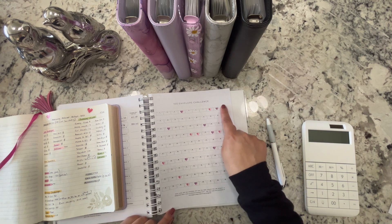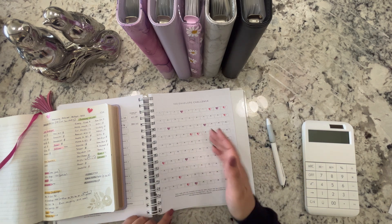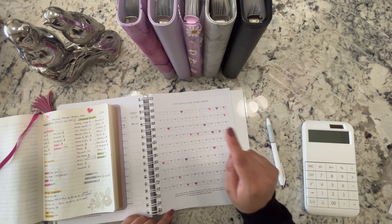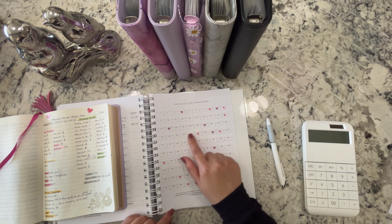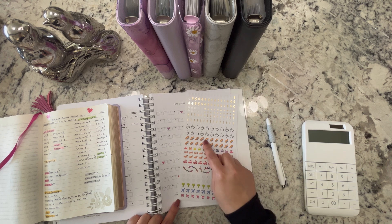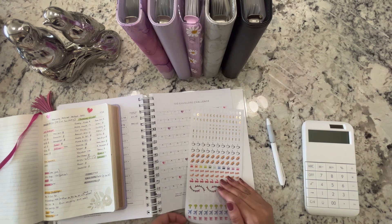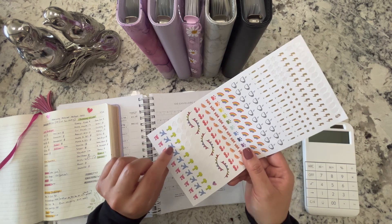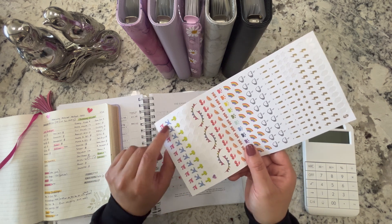All right, so we're done with our envelopes. I'm choosing a different sticker color for every month — in January it was this purple heart, for February it's pink, for March I'm not sure, maybe the rainbows. For April I'm definitely doing the little airplanes since that's when we go on our trip.